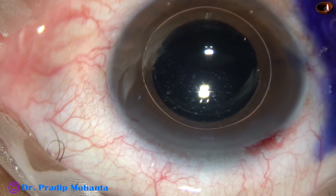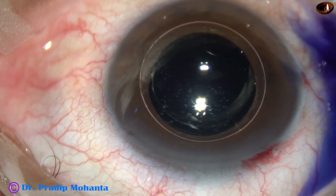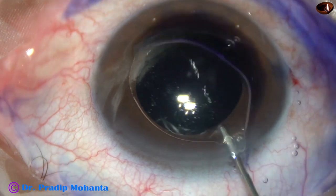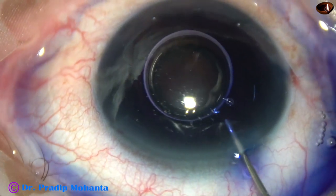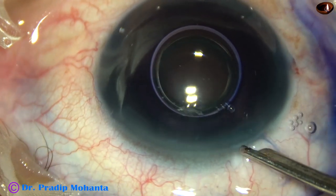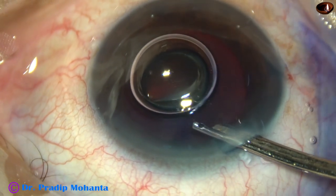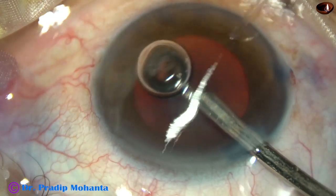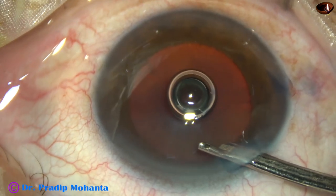Now I am injecting a little bit of adrenaline to see if the pupil dilates a little more. The pupil had dilated about 6.5 mm, and after administration of adrenaline, the pupil has dilated to about 8 mm.